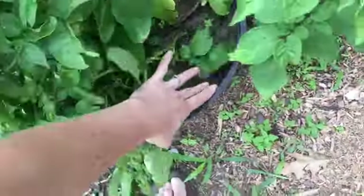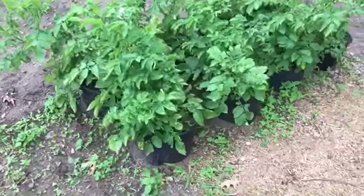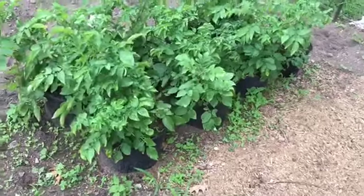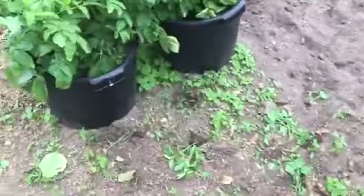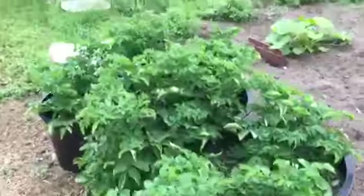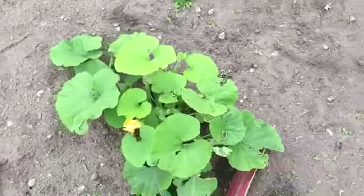The potato pots are filled all the way to the top now. You just keep adding dirt as they grow. Some of my seed potatoes didn't grow so I had a tall plant and a tiny plant next to it — I wanted to let the little ones grow before covering them. This one's blossoming. I was watering them every day but we've got so much rain I quit doing that, so they're doing good.